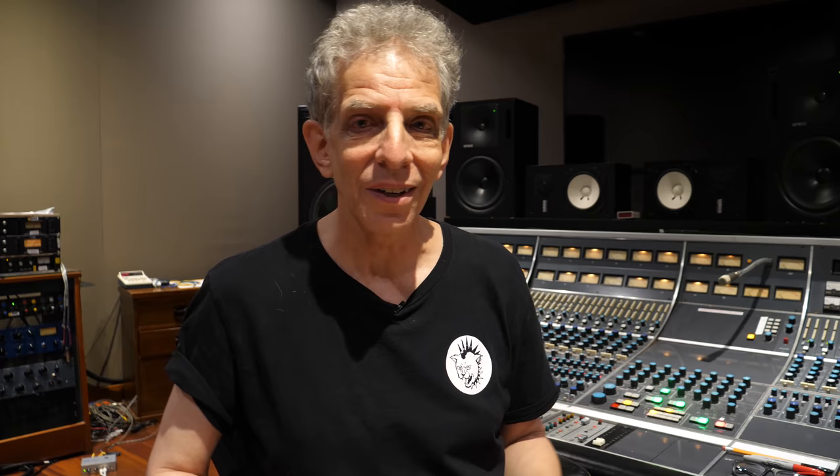It's easier for me to think that way because I have synesthesia — I see sound, and I have a built-in spectrum analyzer where every frequency is a different color. They call it EQ3 7-band, but it's really a 5-band EQ with high-pass and low-pass filters. The high-pass and low-pass are up here.